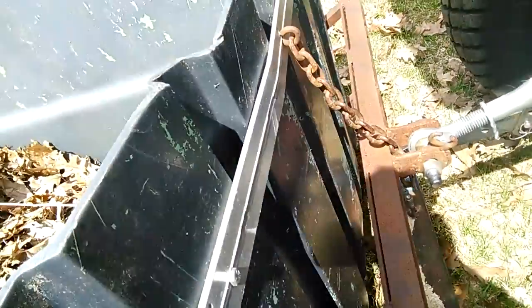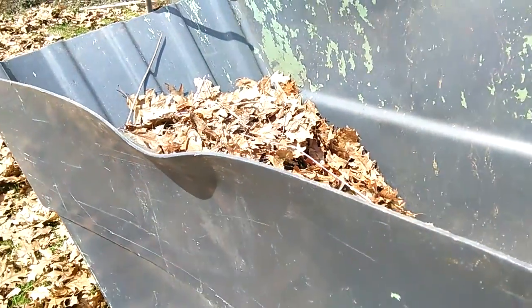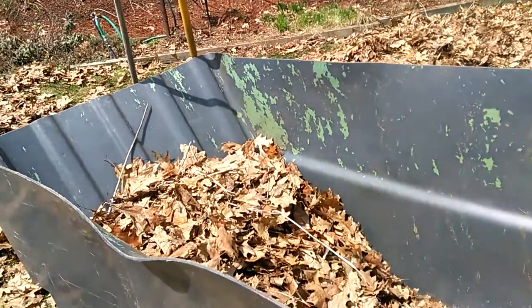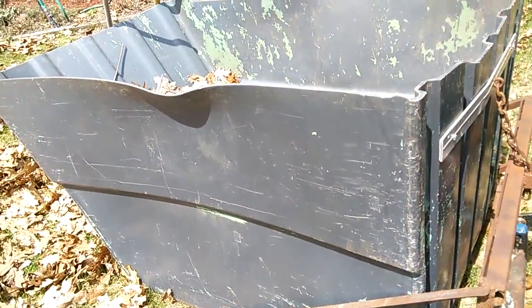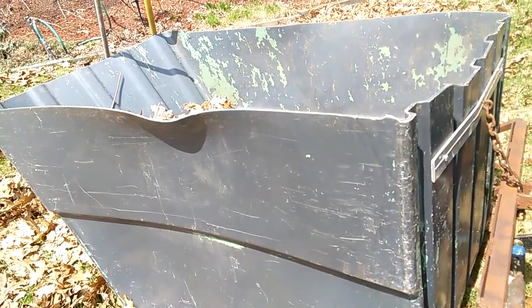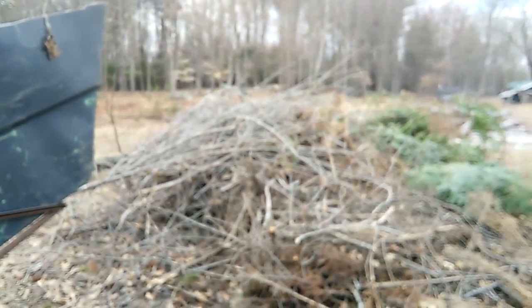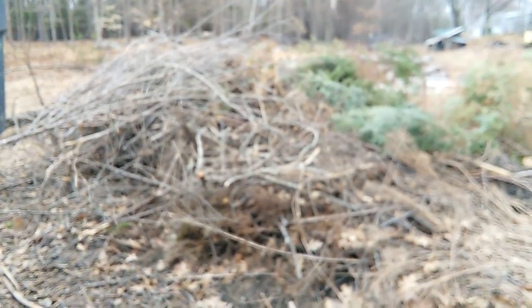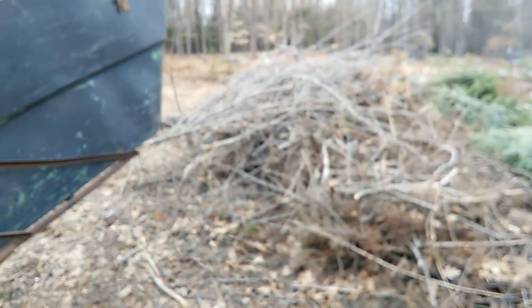On the back he's got it with the chain — you unhook it and it just slides off and you dump it manually. I will try to show you one more clip of it when I get ready to dump it. Okay, stay tuned — here's the container up in the air, and here is our big compost — burn, whatever you want to call it — pile.